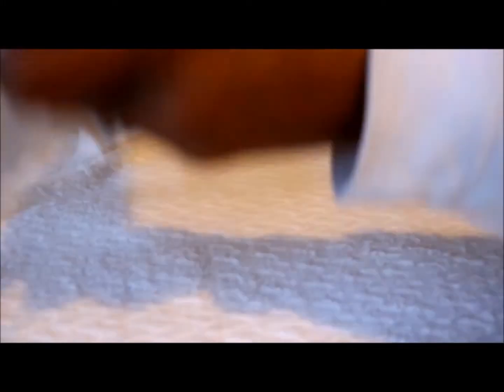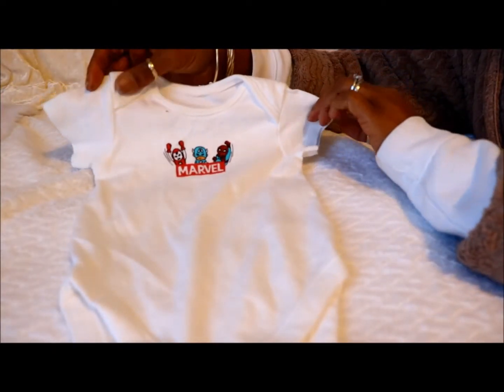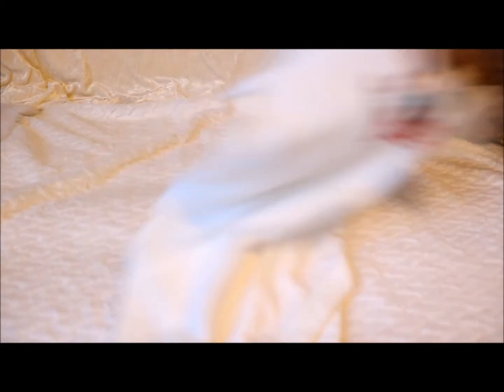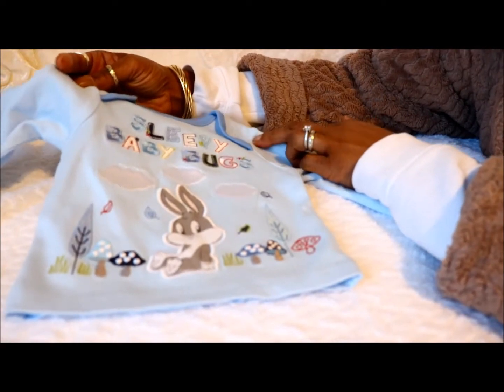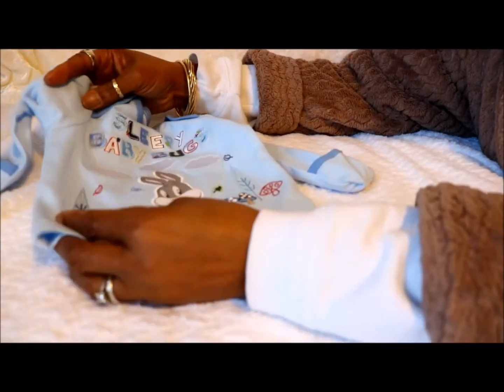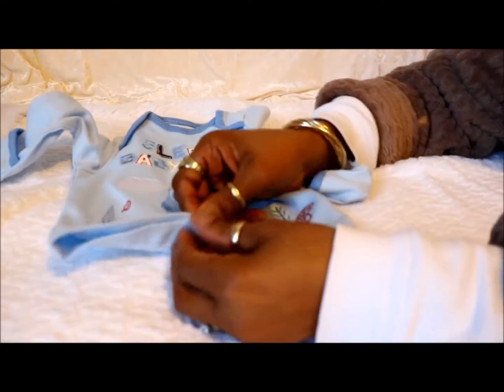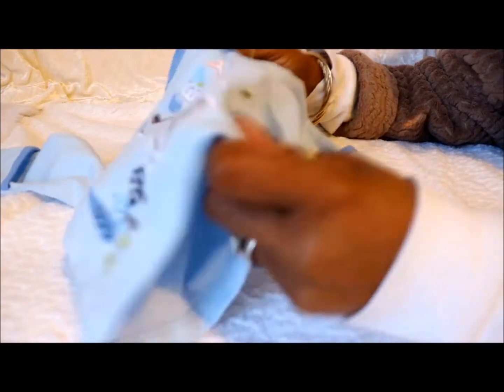And these are from my favourite place — St Luke's. These are for Joey. This is a Marvel short sleeve onesie — he can wear this with a long sleeve underneath it. And I've got this lovely blue top with 'Sleepy Baby Bugs' — Baby Bugs Bunny on it, with plants, mushrooms, and clouds. Really, really pretty. And in all fairness, this is brand new — you could feel that it's brand new, it's not been washed.